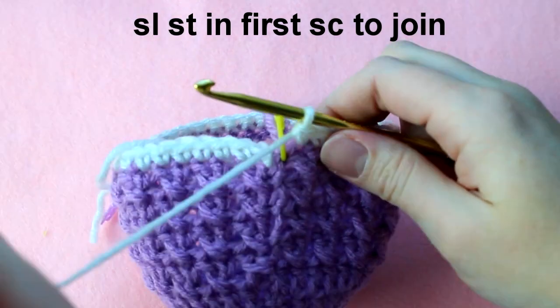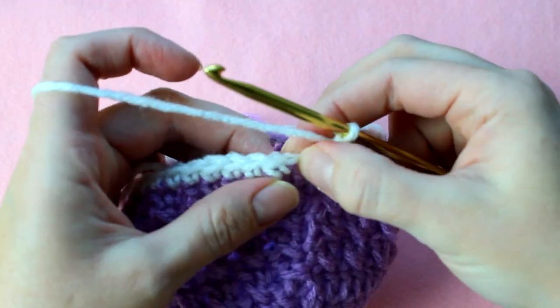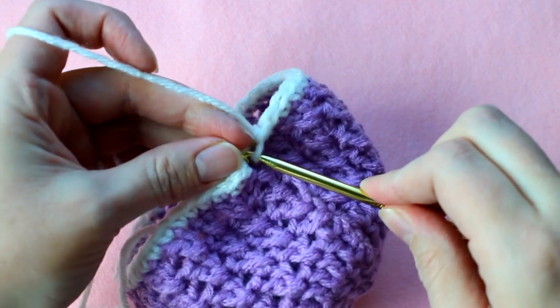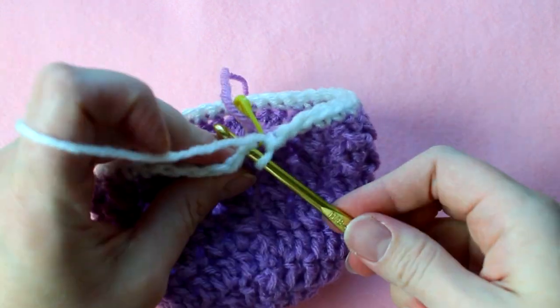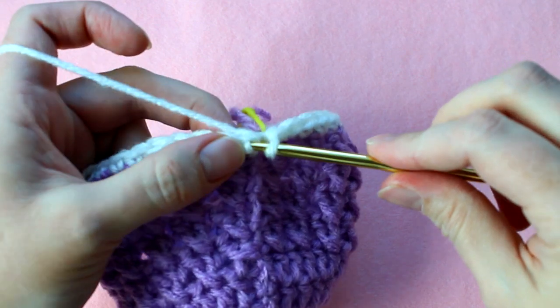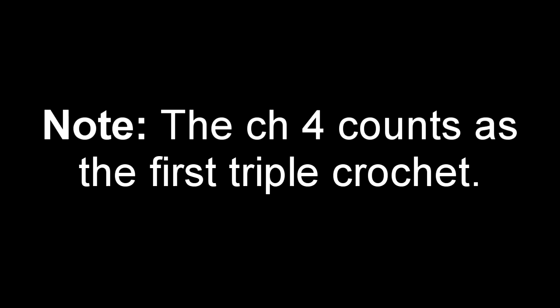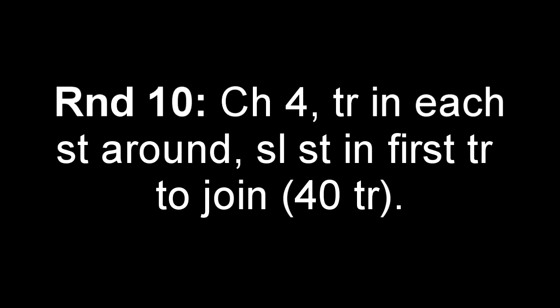Slip stitch into the first single crochet to join and finish up round 9. Before we move on to round 10, just know that the chain 4 counts as our first triple crochet. For round 10, we're going to chain 4 and then triple crochet in each stitch around, then slip stitch into the first triple crochet to join.